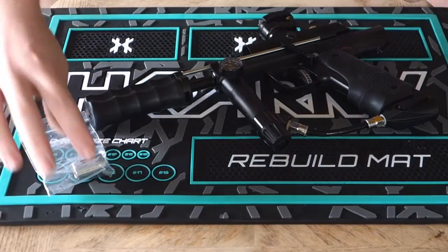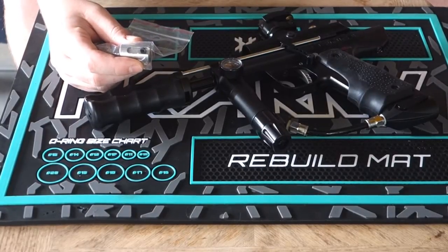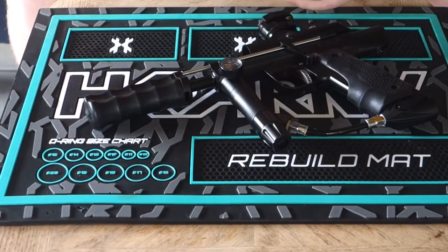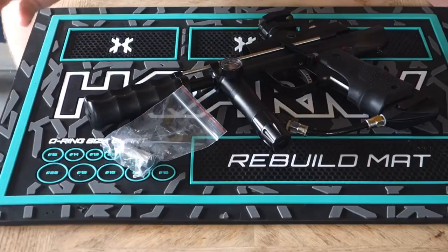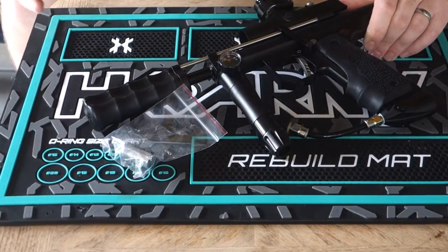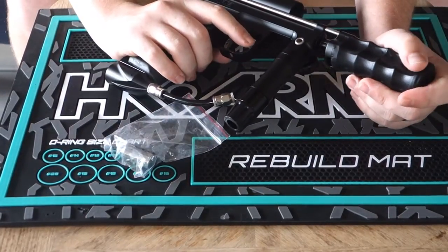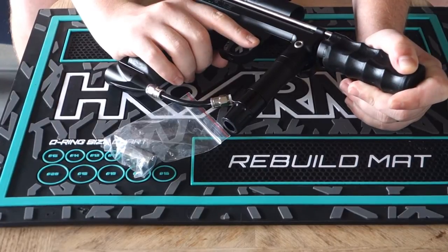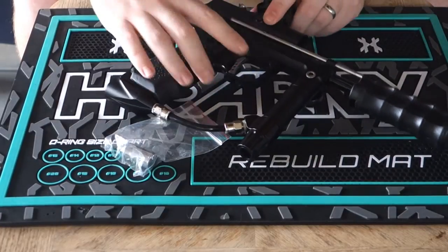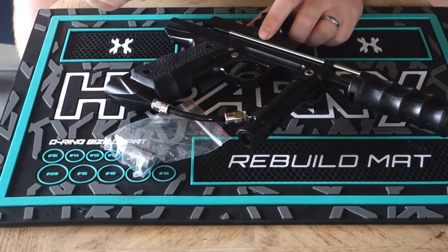It's heavier than stock. I've got the stock one here; the Inception one is already in the gun. The main change is it's just a little bit longer than the stock, and obviously a little bit heavier. One of the issues with the Sniper out of the box is the cocking point — when you cock or pump the gun, the gun would cock before making a full pump stroke. Essentially, the bolt is still in the breech slightly at the cocking point of the gun.